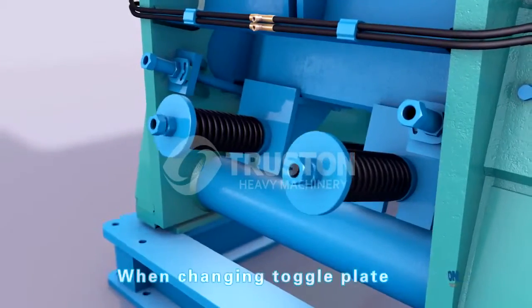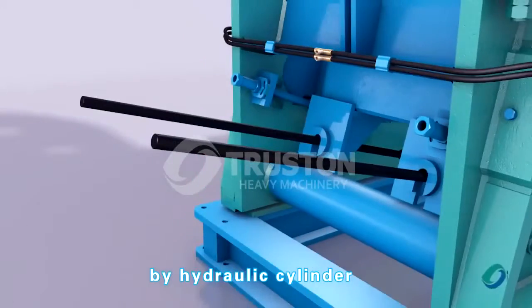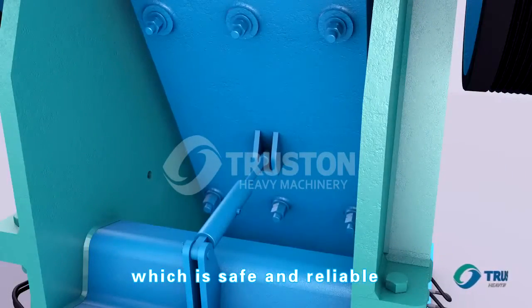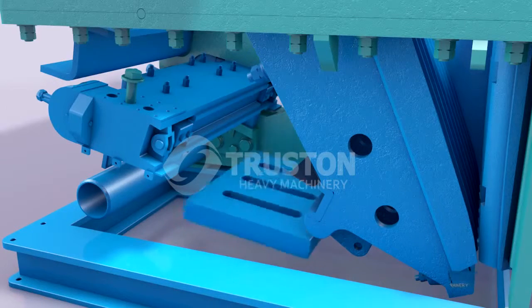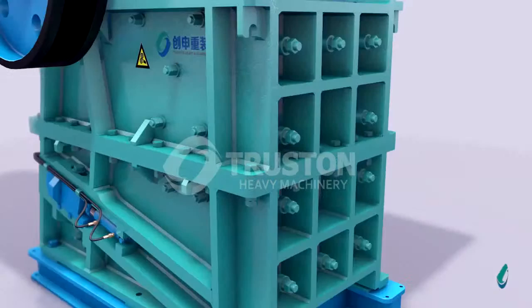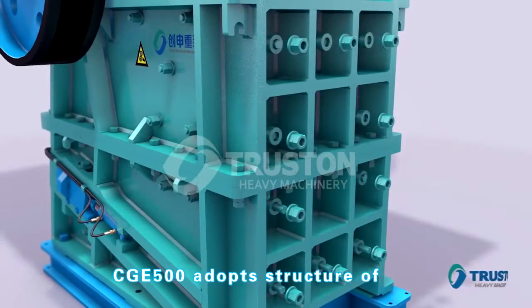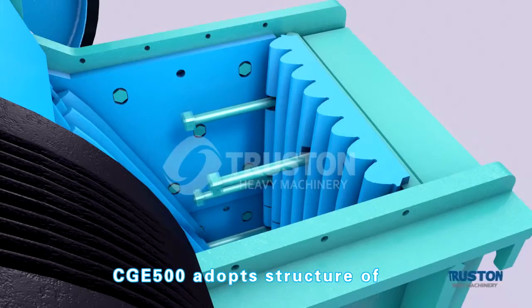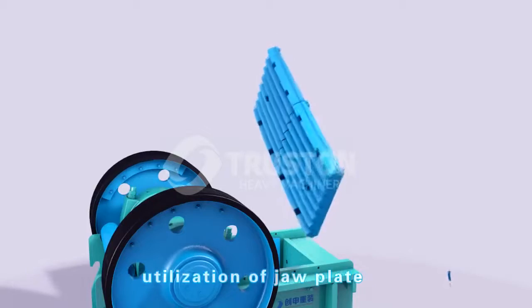When changing the toggle plate, the movable jaw is supported by a hydraulic cylinder, which is safe and reliable. The CGE 500 adopts a structure with segmented fixed jaws, which highly improves the utilization of the jaw plate.